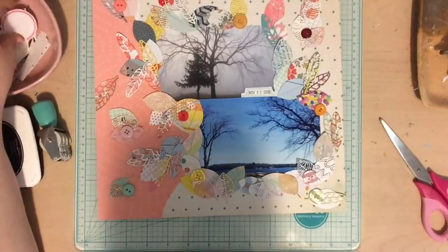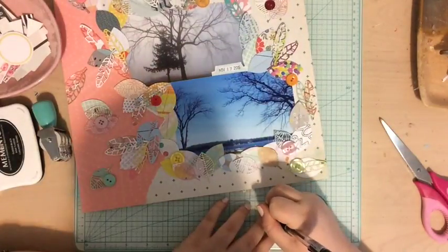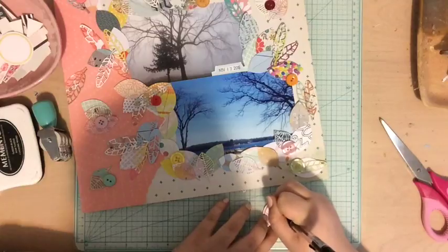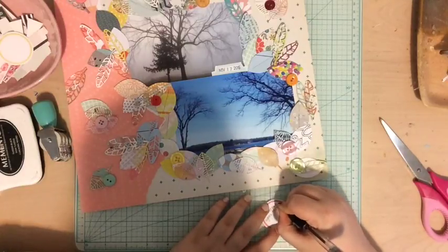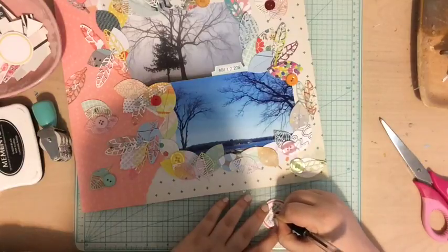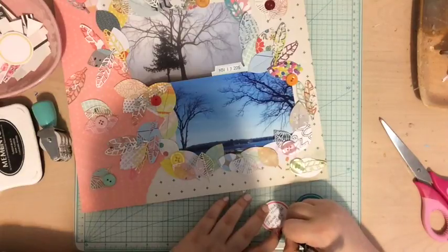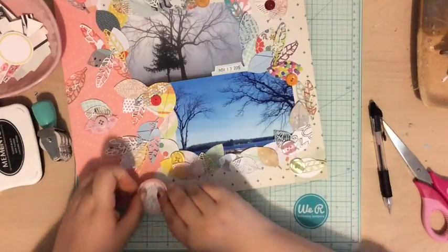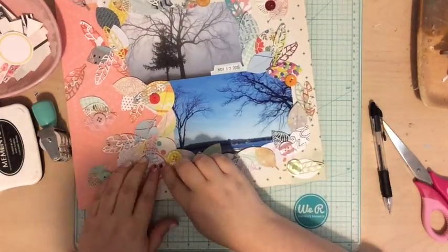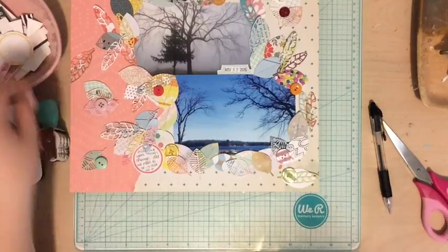I added a few buttons in each color. Now I'm going to add some journaling — I grabbed some circle labels from the cut-apart sheet for my Felicity Jane kit. I'm adding one at the bottom and one at the top. I wrote my journaling first and then stuck it down, and I did let a leaf partially cover it, but that's okay — I think it looks good. After that, the layout is pretty much done.